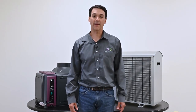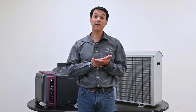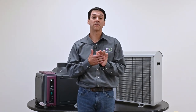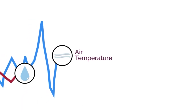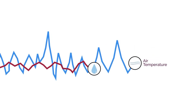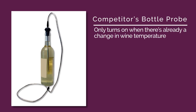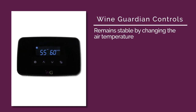Wine Guardian systems use ambient air temperature to control the conditions in the wine space, whereas many competitor systems measure bottle liquid temperature to control the space. Air temperature changes more rapidly than liquid temperatures, so regulating air temperature creates a more stable environment for your wine. Bottle probes only turn on when there's already a change in wine temperature — that's exactly what you don't want. You want to remain stable by changing the air temperature, and that's what Wine Guardian does.